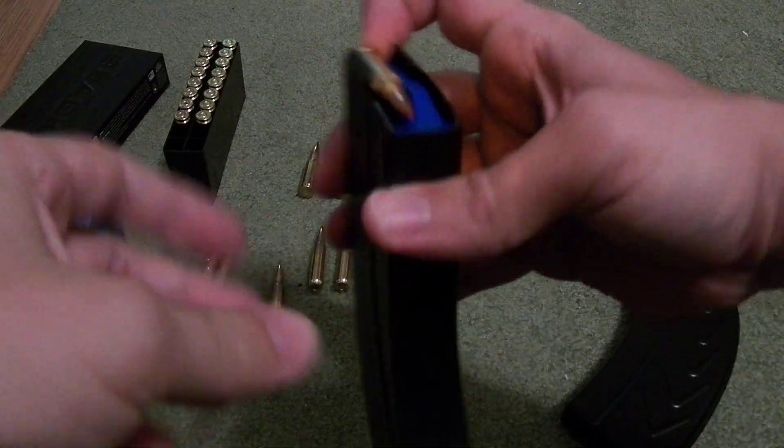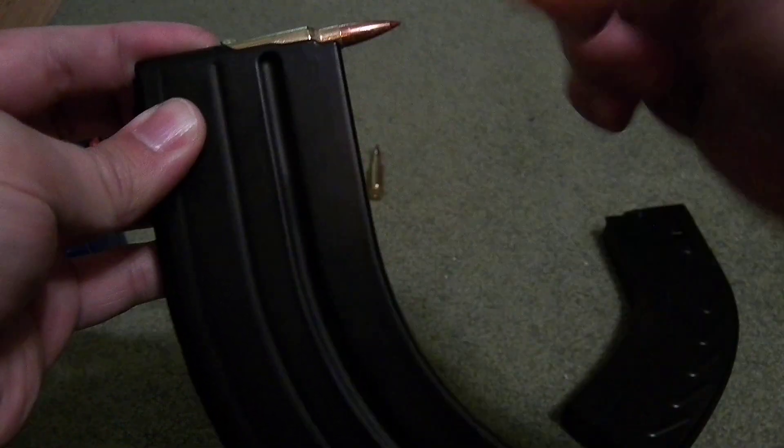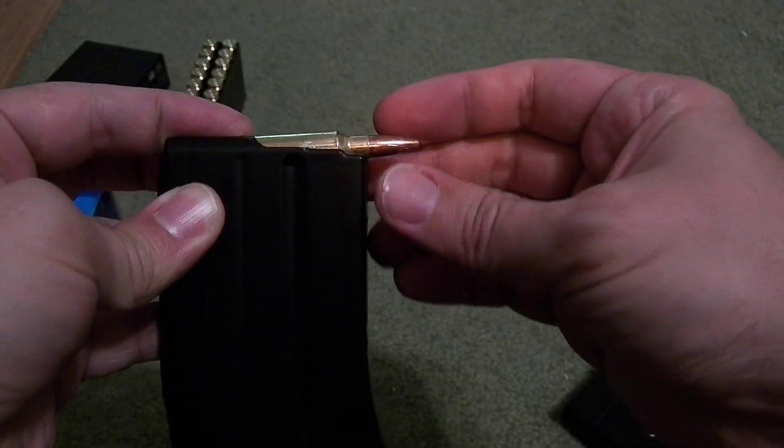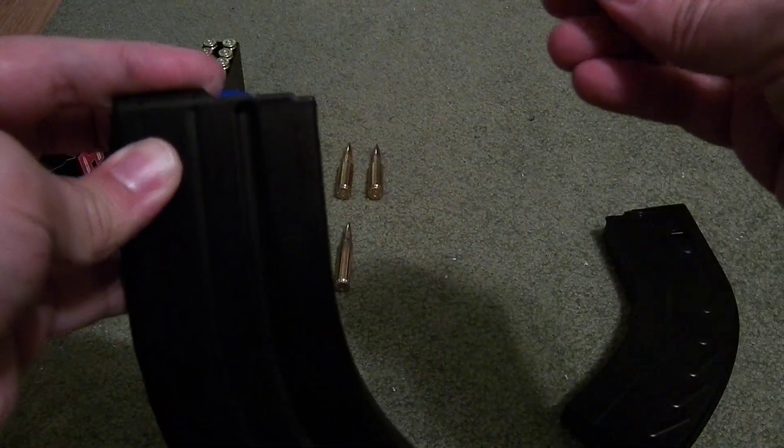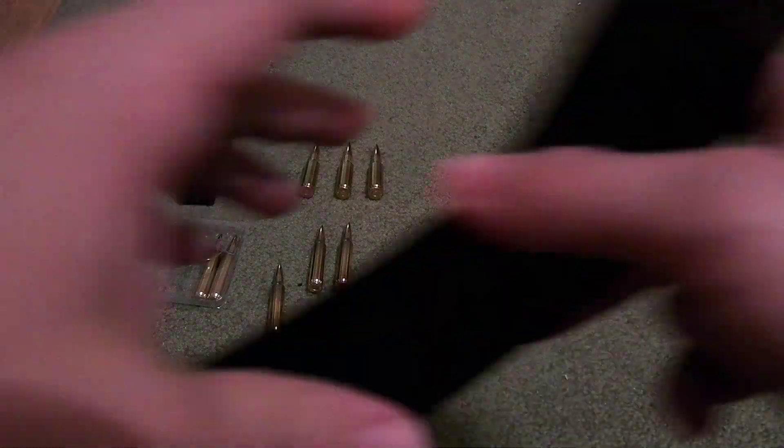When the round goes in and it starts pushing through, it actually lifts it up at a nice angle, so it pops in with no interference — 100% reliable as I've used them.